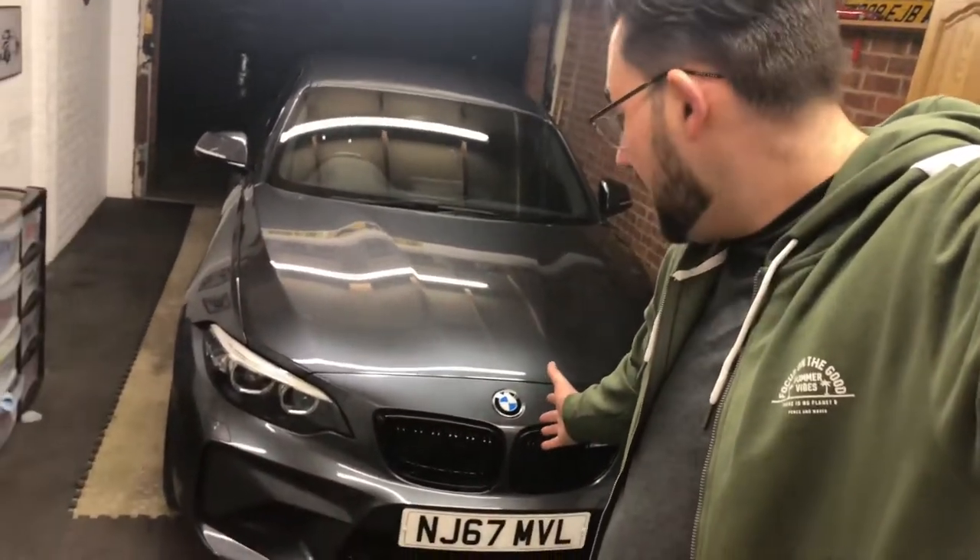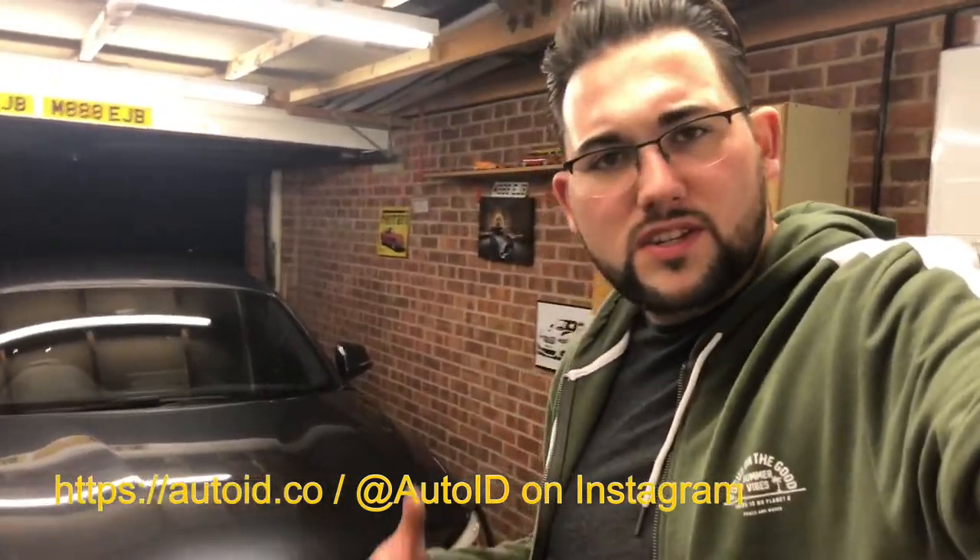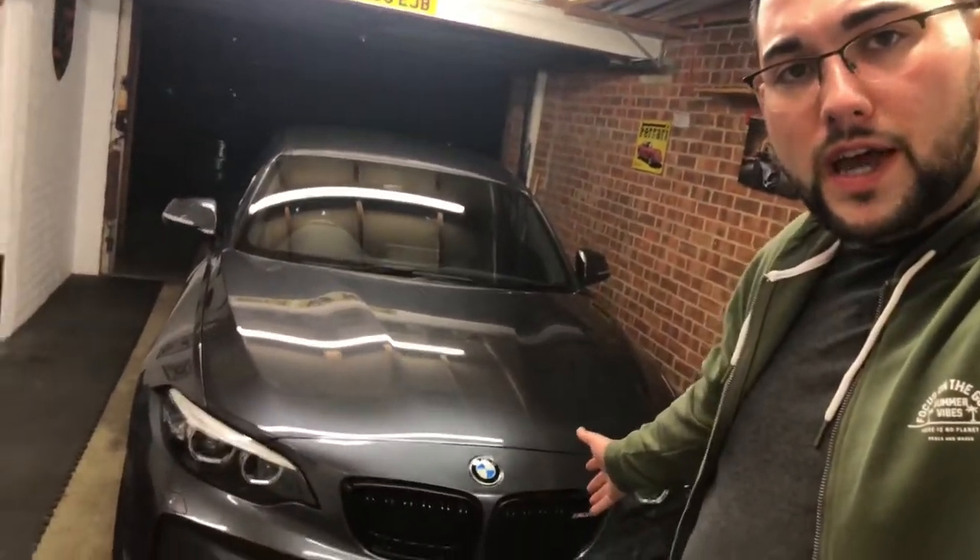Hey guys, so thank you for watching. The finished product I think looks absolutely fantastic. I'm ultra happy with how smart and aggressive they look. It's really lifted the front end of the car for only a small amount of money — £70, £80. Auto ID do lots of small modifications: diffusers, splitters, mirrors and all sorts of things of very high quality. So do check out their website and see if there's something for your car — I think you will find something.